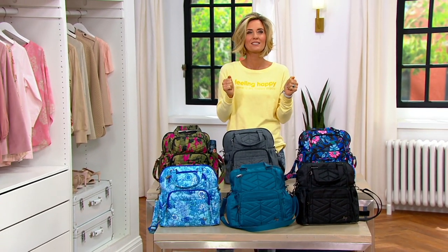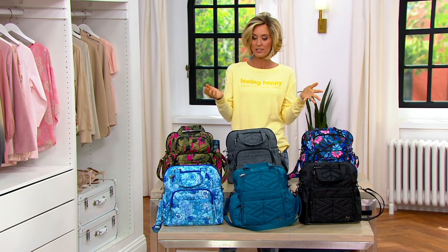Love backpacks. It's a convertible tote. It's called the Canter Dos.